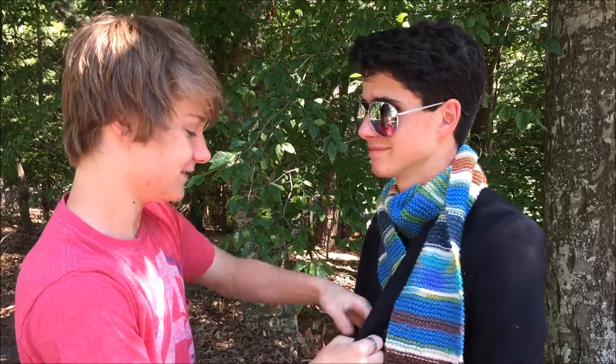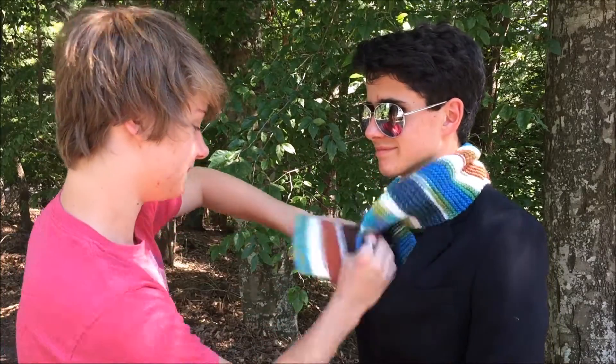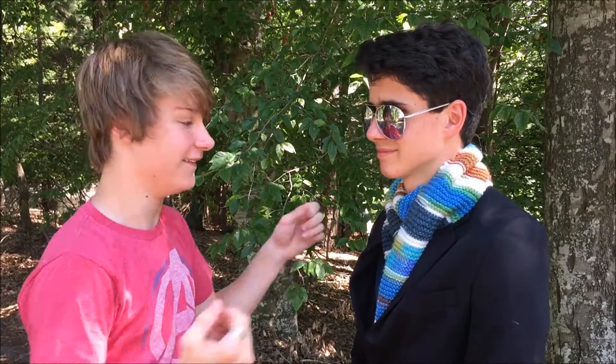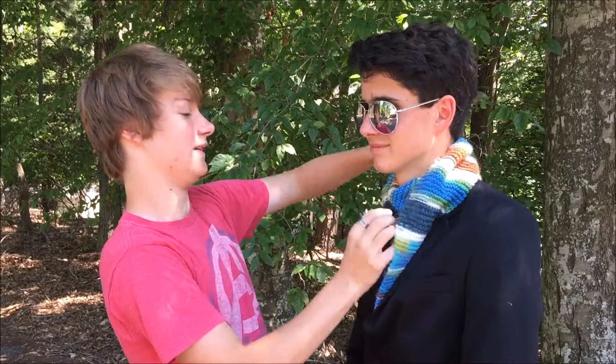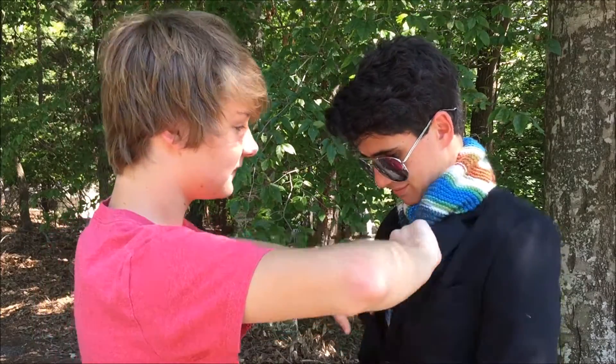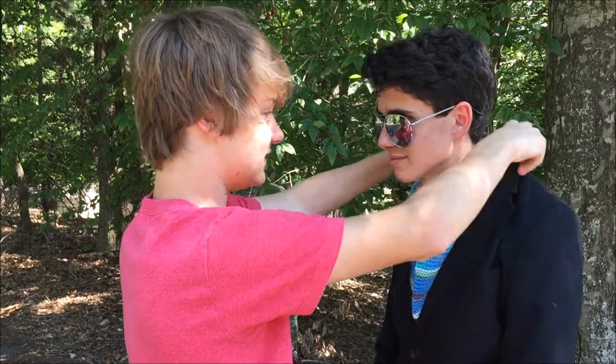You take this end, just stuff it into his jacket, and take this end and stuff it into this jacket. Really, all you're doing is wrapping it around, but there's some technique — you gotta take the suit jacket and make sure the scarf is on the inside.